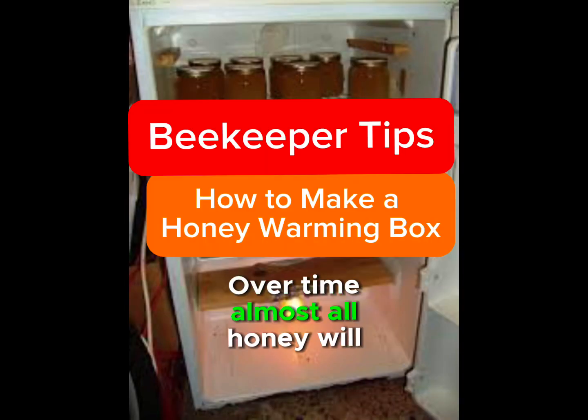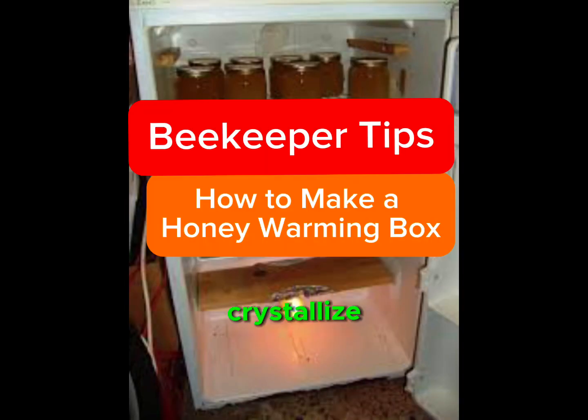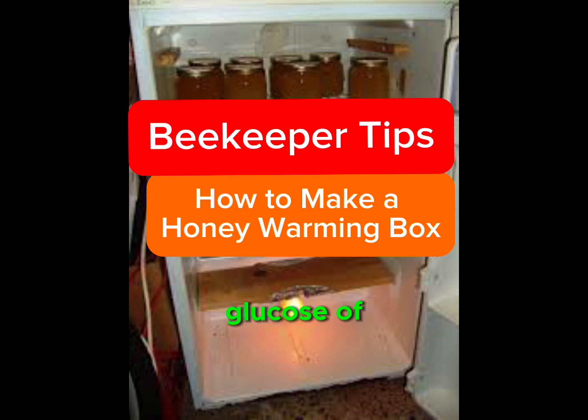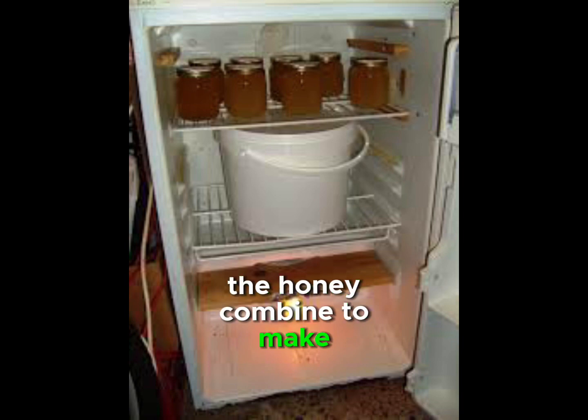Over time, almost all honey will crystallize, which is the normal process as the fructose and the glucose of the honey combine to make crystals.